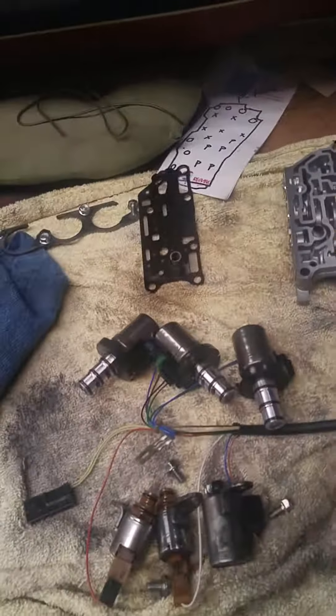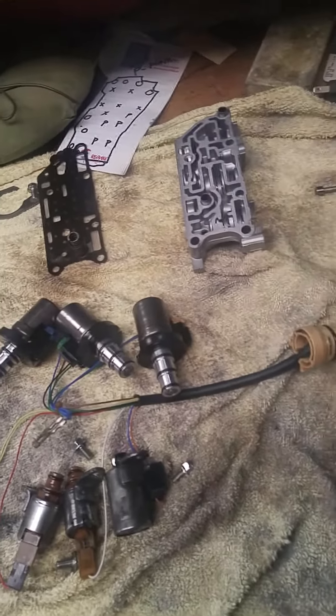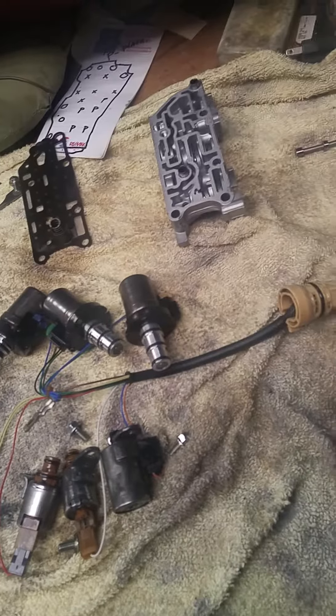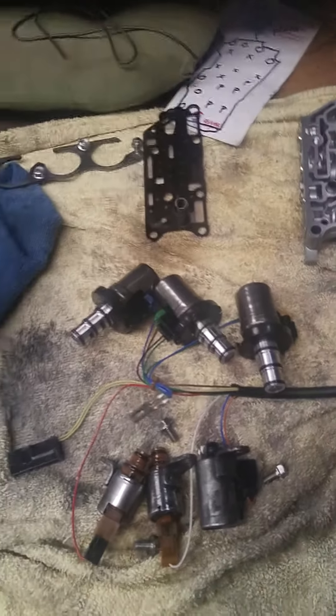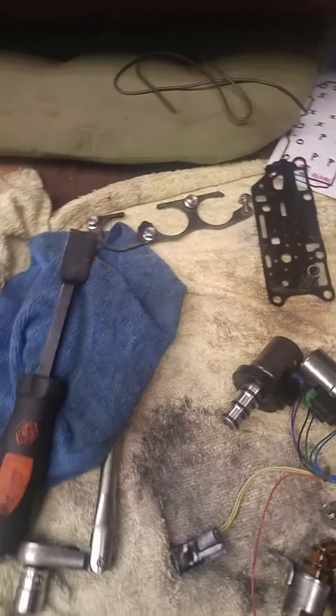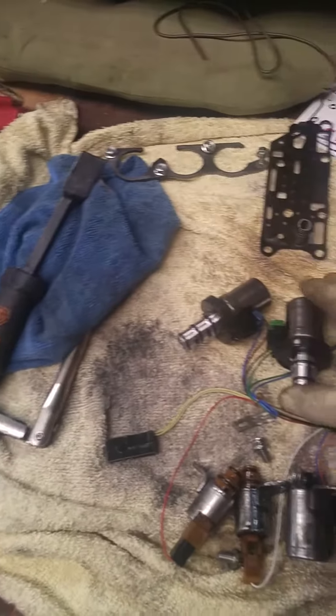Morning everybody, it's Mother's Day here and we got us a Mazda 3 valve body that we're going through. Belonged to a new customer of mine and we had to end up swapping it out. Picked up a used one so we're just gonna be dismantling and cleaning it.